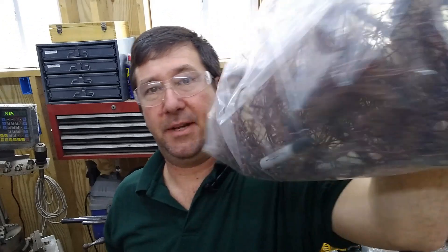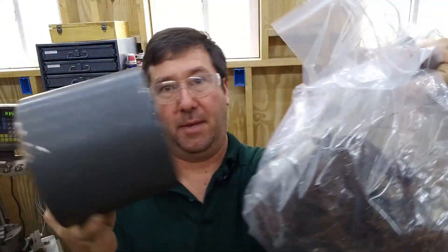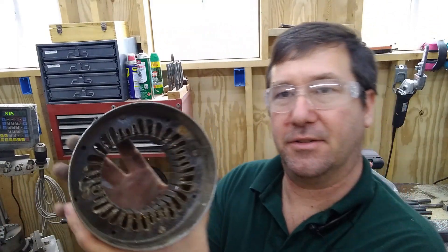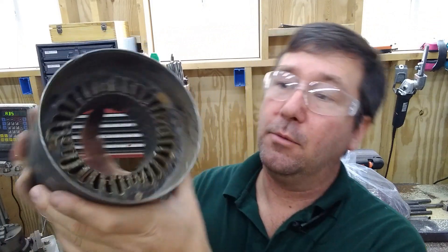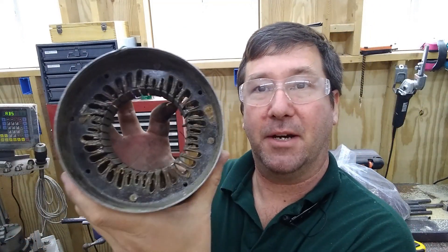I'm sure somebody will ask — this little motor ended up with 12 ounces of copper. So definitely not worth scrapping out. But now I know how to get the copper out of a bigger motor, and we learned a little more about what the inside of the motor looks like.